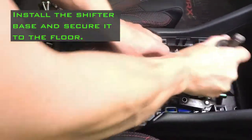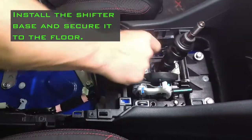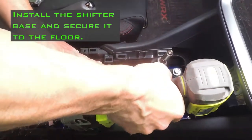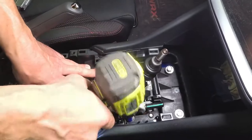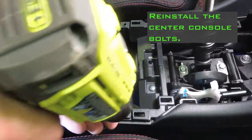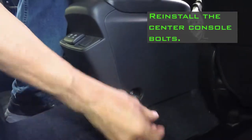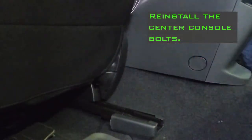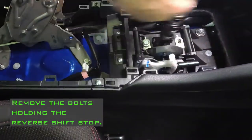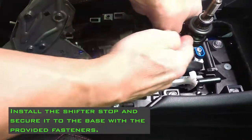Install the shifter base and secure it to the floor. Reinstall the center console bolts. Prepare the Boomba shift stop. Remove the bolts holding the reverse shift stop. Install the shifter stop and secure it to the base with the provided fasteners.